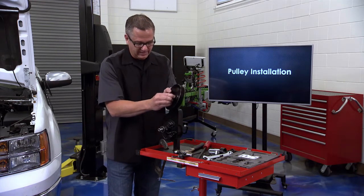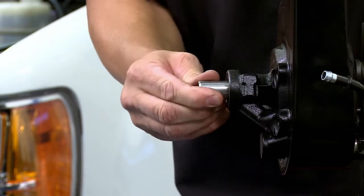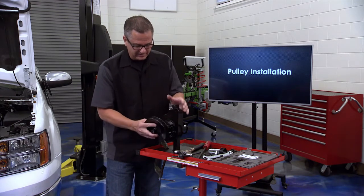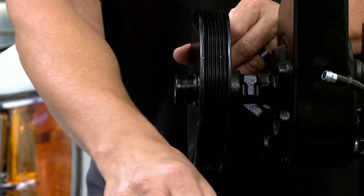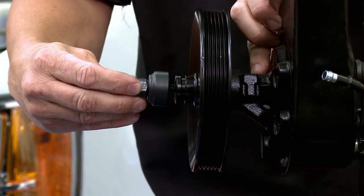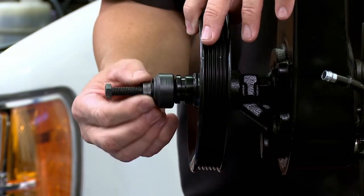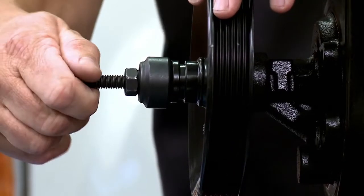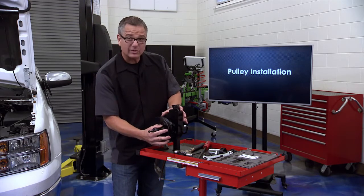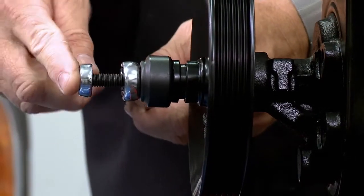To install, just reverse the procedure but you need the installation tool. While you have it off, go ahead and check your bearings, check for any leakage, check the shaft end play, make sure everything's in good shape, look for any burrs, make sure the pulley is in good shape, and look at all the teeth inside. Then get the pulley started by hand making sure it's straight, and take the installer - it threads into the shaft of the actual power steering pump. Get a few threads in there before you start pulling or you'll rip the threads right out of the pump. Make sure it's all lined up and not crooked.